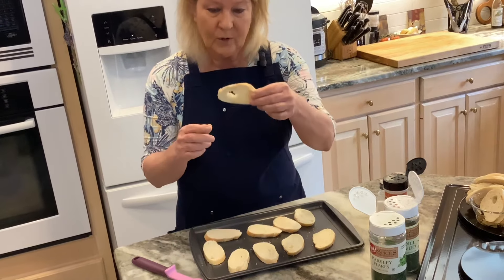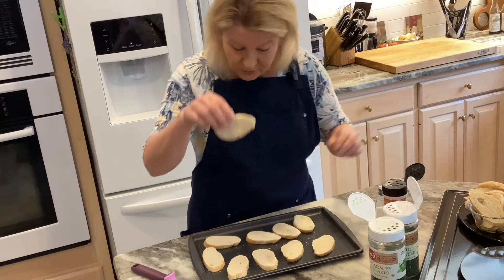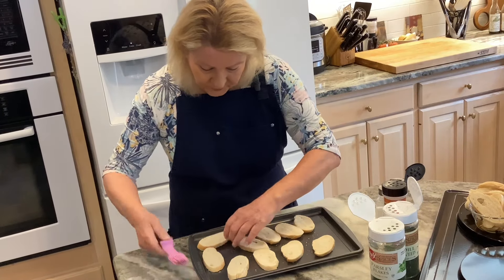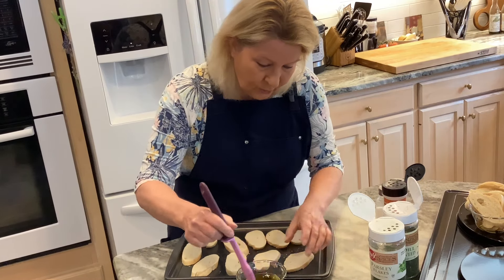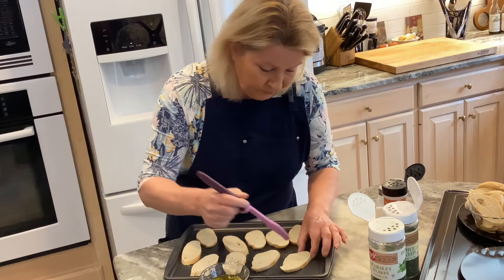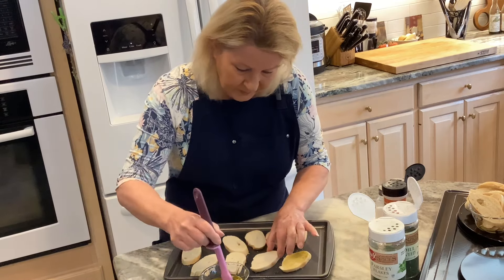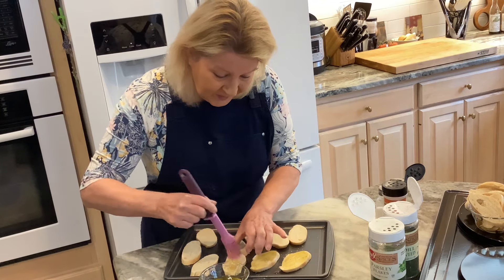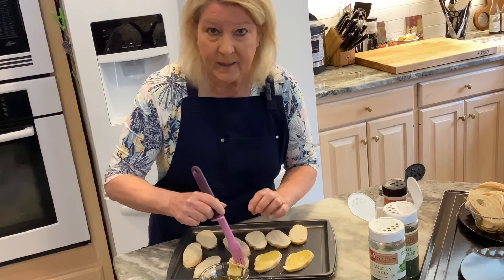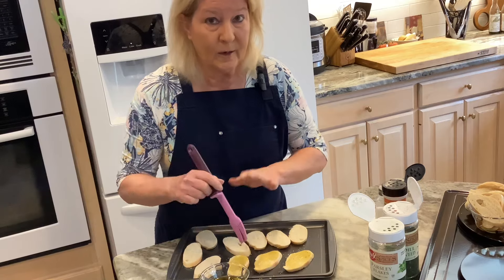This one has a hole in it so I'm going to take that one out of the equation. I'll take my basting brush and coat each crostini with the oil generously, because after I put the seasoning on I'm going to bake them until they're crispy. I'll come back and show you what we do next once I get the oil spread out.